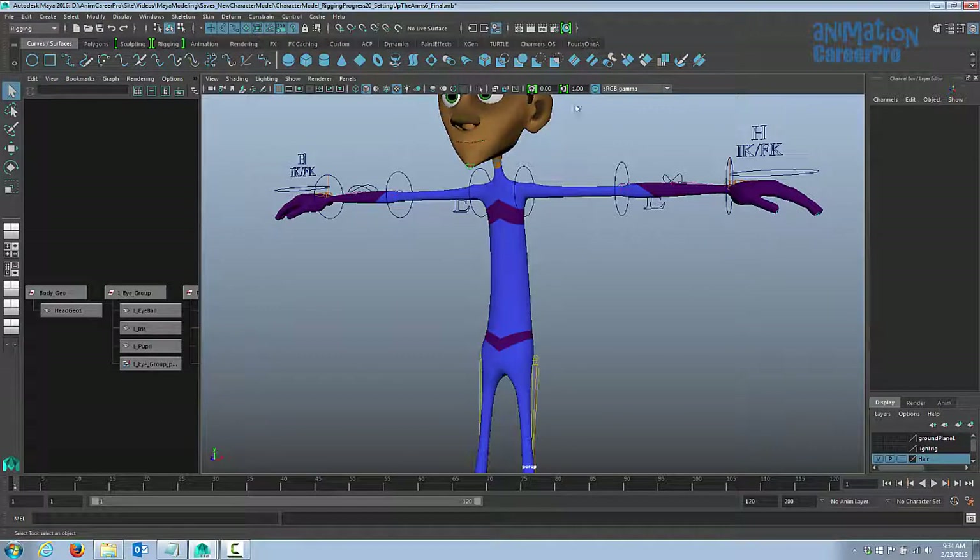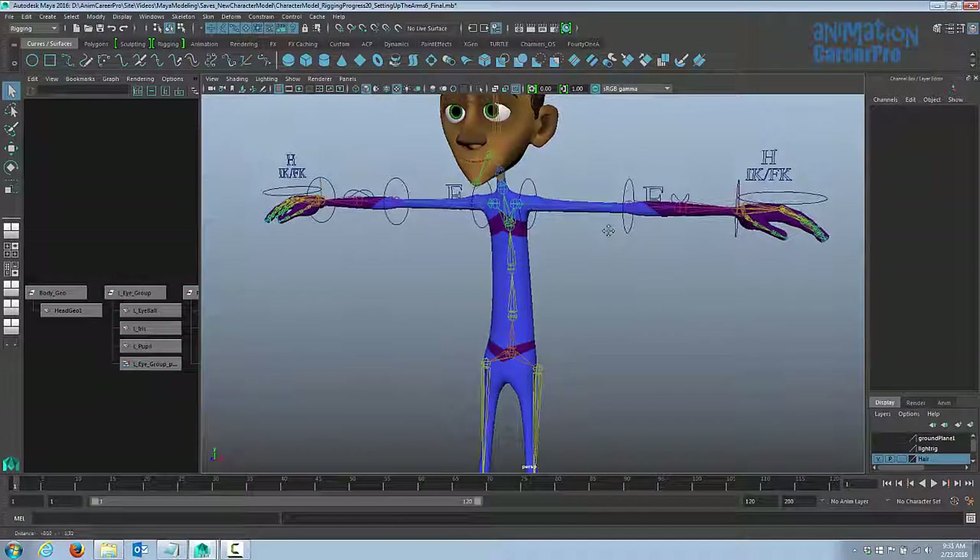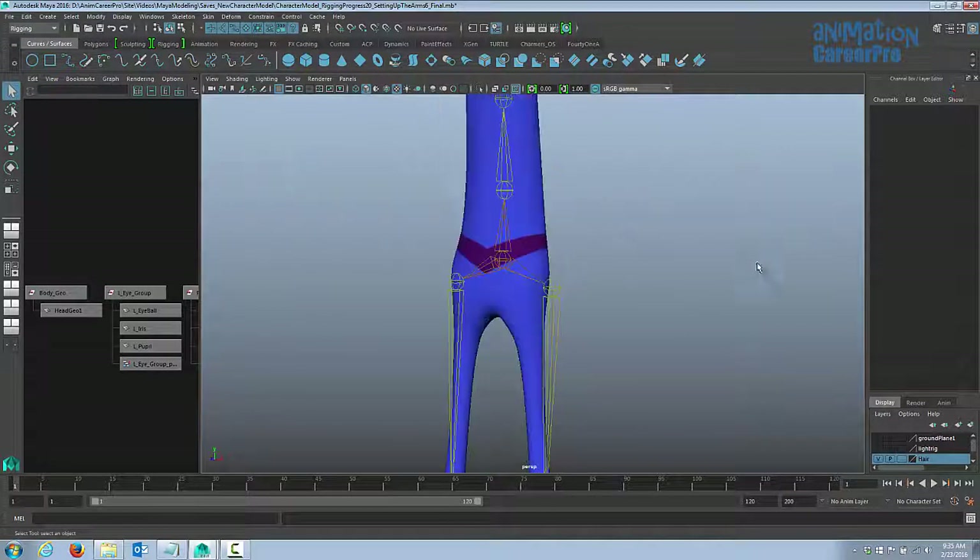Let's turn on x-ray joints so we can see the joints. When we created the skeleton, we used Maya's skeleton creator and made some modifications — we added a forearm joint, a jaw joint, and some other joints. But I realized we forgot to add a joint in between the lower spine and the root joint. Normally on a 3D rig, there's a joint in between these two to separate the upper body from the lower body and allow us to swivel the hips.